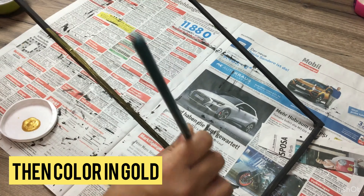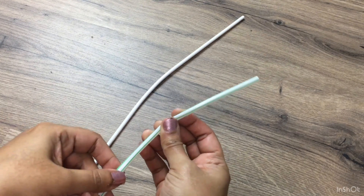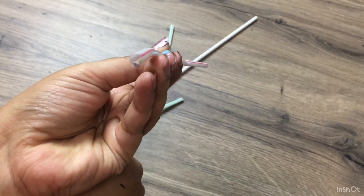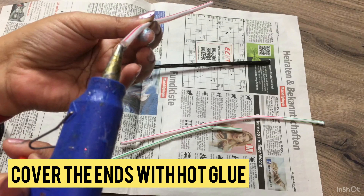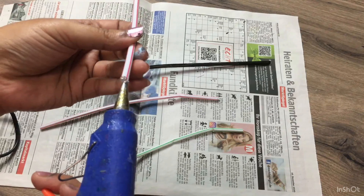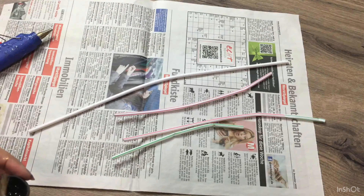For the frame, glue the 40-centimeter and 15-centimeter cotton candy sticks in a rectangular frame with the help of hot glue. For stability I have covered the frame with paper. Once it is dry, I have given a base coat in black color and then colored it in gold.